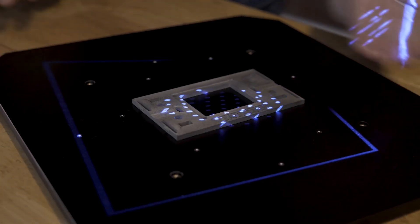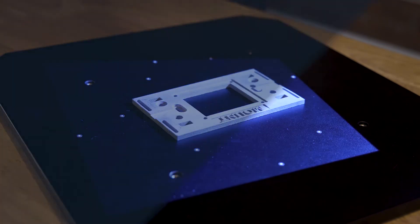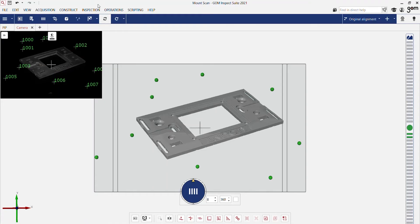Now we rotate the part and add scans to cover all areas on the part. Due to the reference points on the measuring plate, the individual scans are easily and quickly transformed to each other, resulting in one perfect 3D mesh.